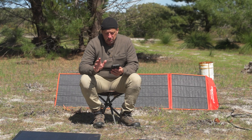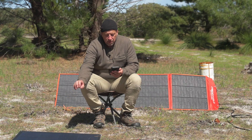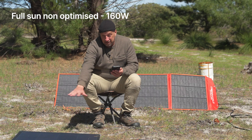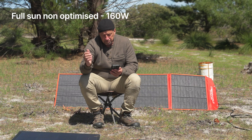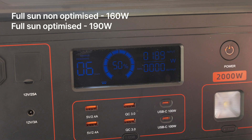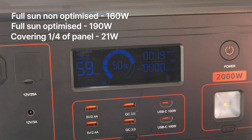Now here's the big change. When we did the flexible panel, we had 160 watts laid flat on the ground — so it's not optimal. We then optimised it to the sun and that went up to 190 watts. But then when we covered a quarter of the panel, it went down to just 21 watts. So a quarter shade on this one gives only 21 watts.